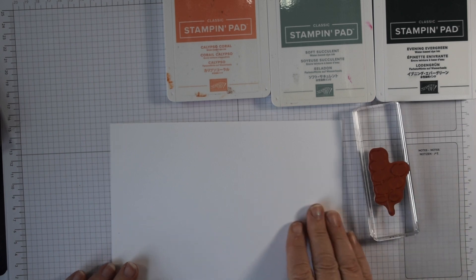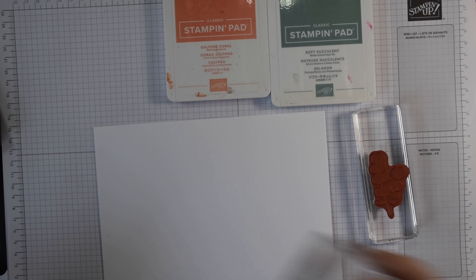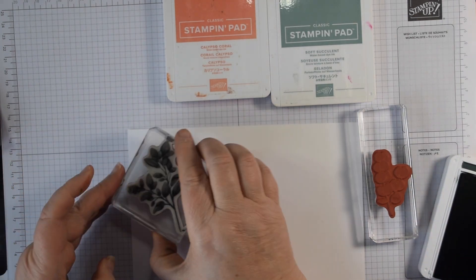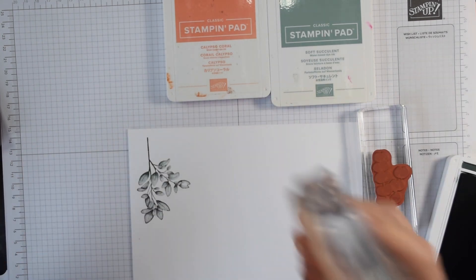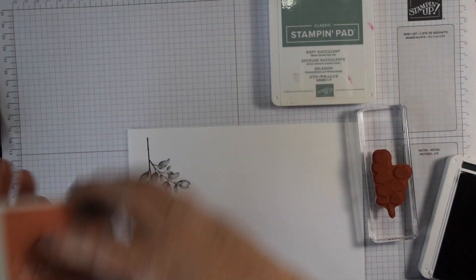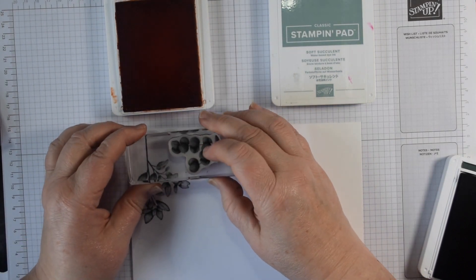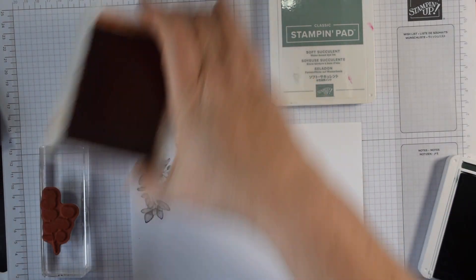I've already popped my stamps onto the blocks. These are really detailed stamps, so with the bigger ones particularly I would recommend that you take the ink pad to the stamp so you don't get lots of pooling of ink, and then just stamp that. As you can see, there's lots of lovely detail. We're going to need several of these so I'll stamp and die cut one set — I have prepared some in advance. This is my Calypso Coral flower and you can see the super amount of detail.